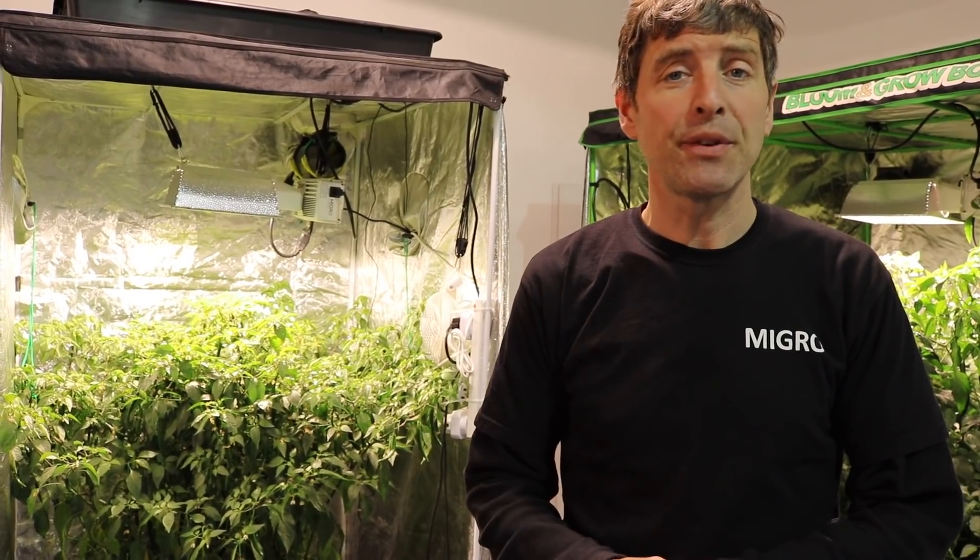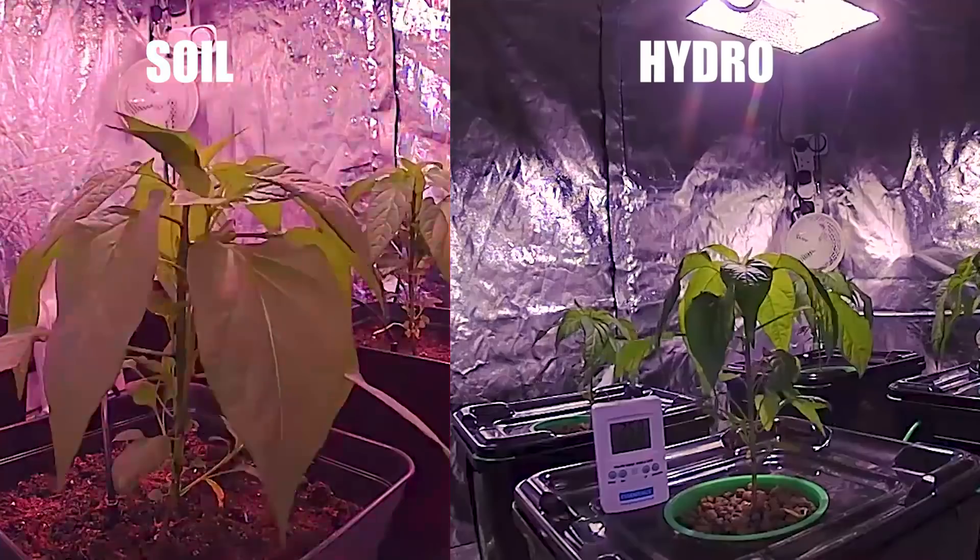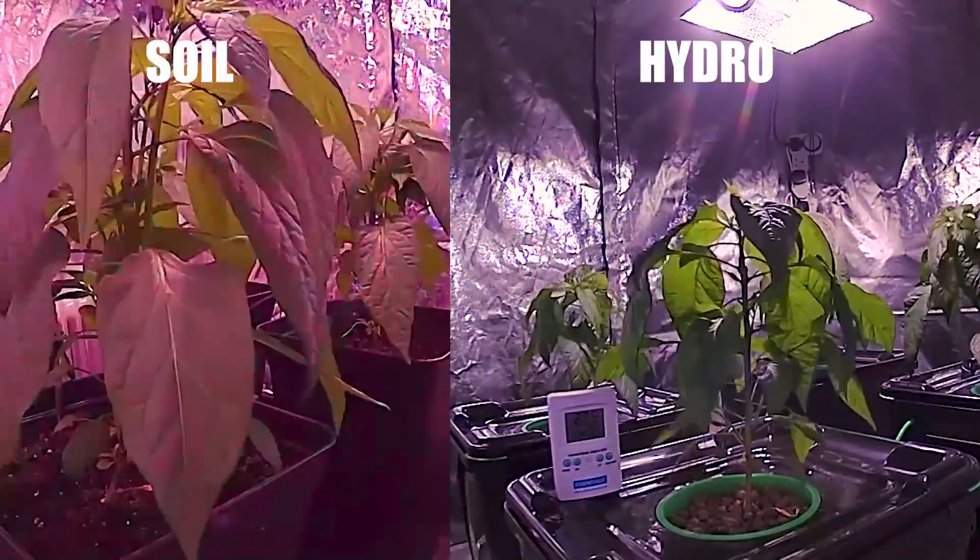First we're going to look at the time-lapse and watch the two grows side by side, and then we're going to look at the plants closely.